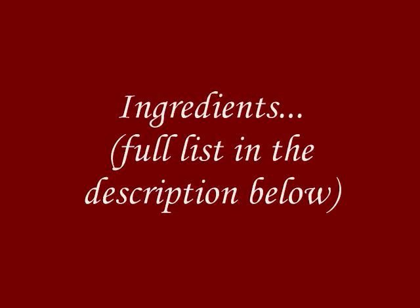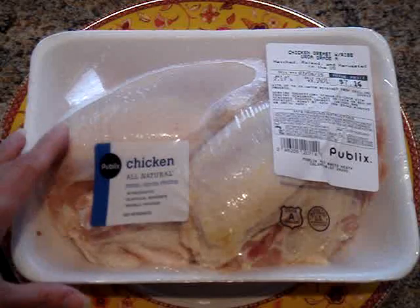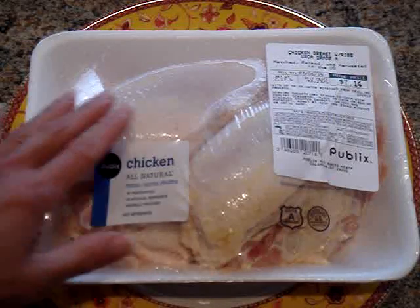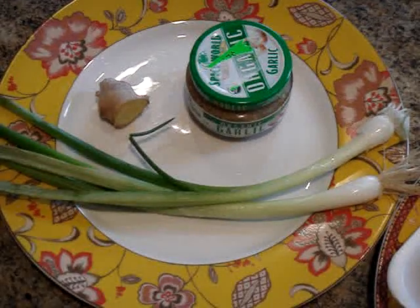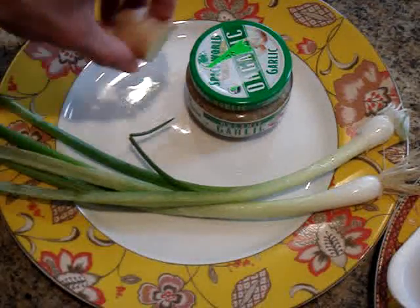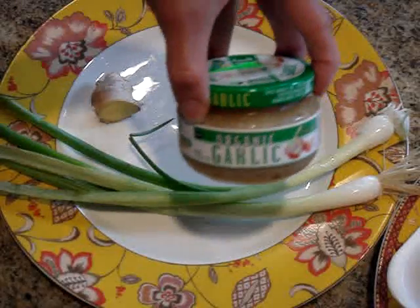Now for this recipe I'm going to be using two chicken breasts which have the bone in and skin on. This is about two pounds of chicken. I'm also using two green onions, an inch piece of fresh ginger, and this pre-chopped organic garlic.